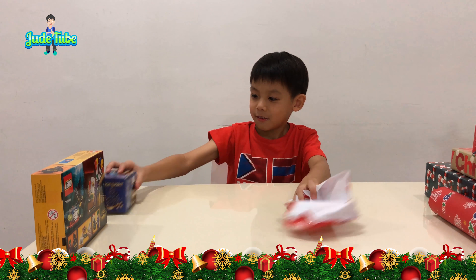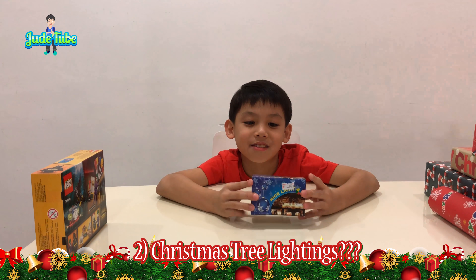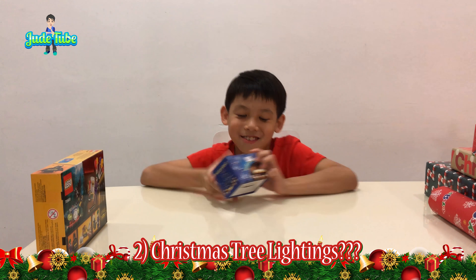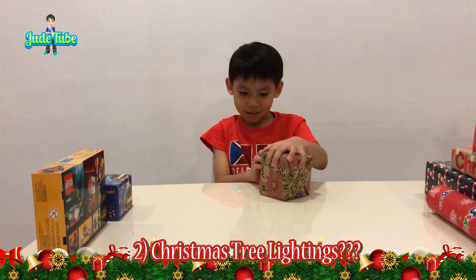What is that, Jit? It's Christmas lights. More lights. What's the next one? Let's do it.